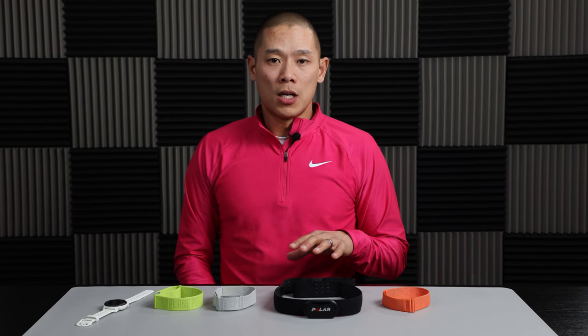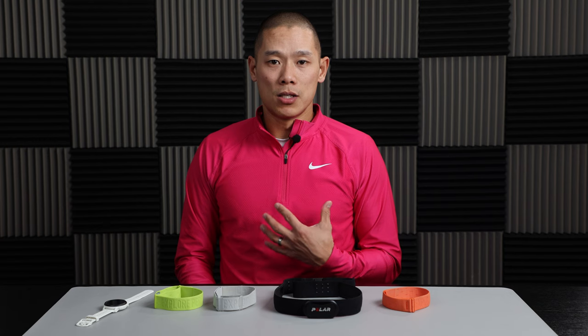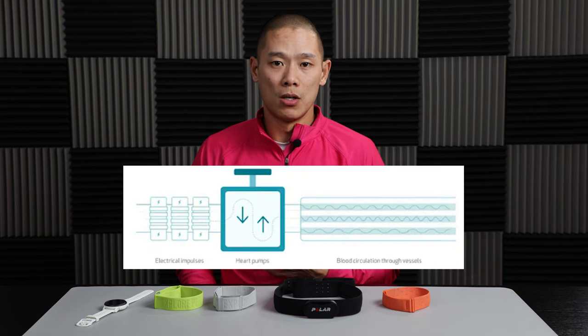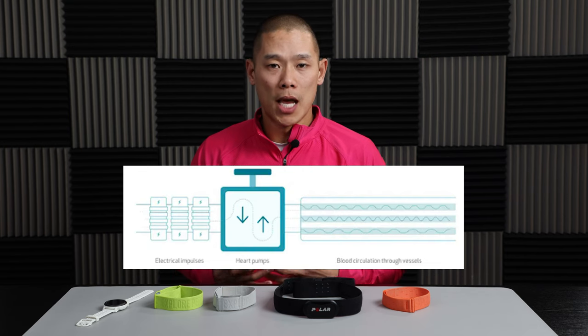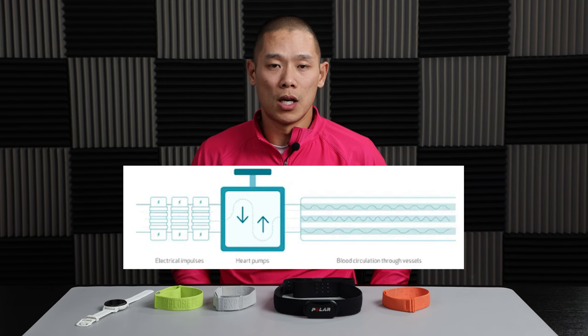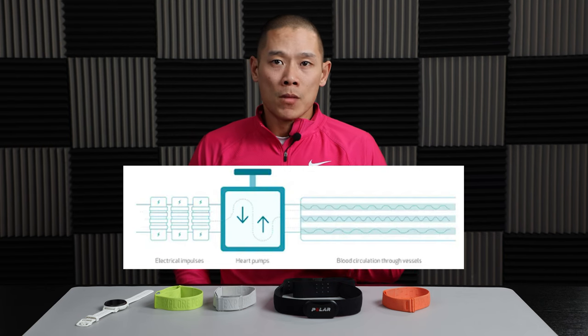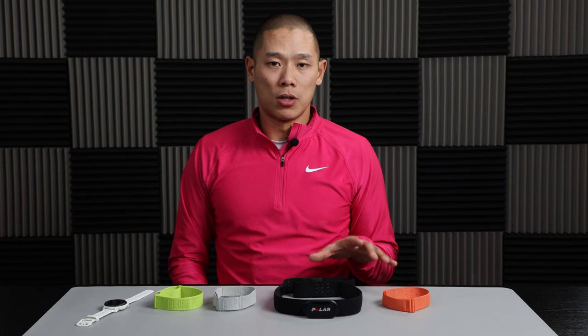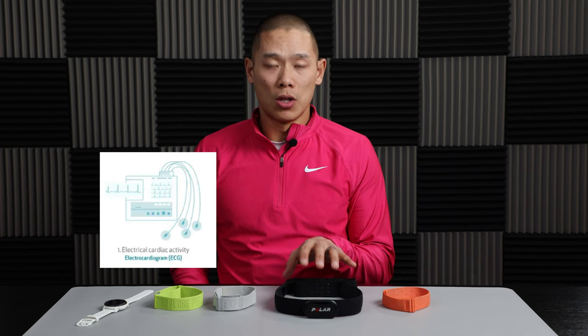The heart and blood flow within the body involves essentially three different things. One is an electrical signal that tells the heart to pump. With that, the pump actually mechanically pumps and moves the blood. And then the third thing is the blood flows through the vessels, through the outer extremities, and other parts of the body. So there are different ways to measure each one of those aspects of the circulatory process. The first one is an ECG, or electrocardiogram.